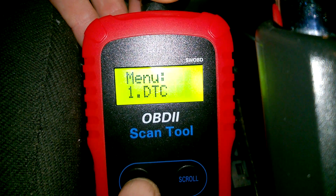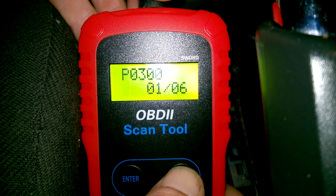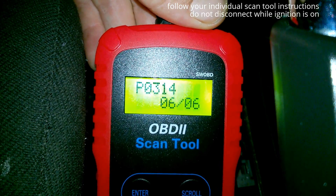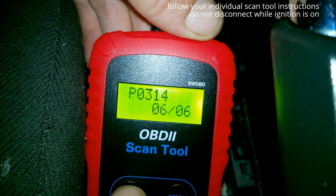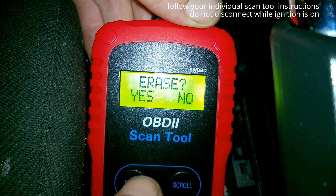So it's reading 6 fault codes. And then you press enter again. Scroll down. And there's all these codes here related to misfire. So if you wanted to erase the code you would press enter again. Scroll down. Click on erase. And you would erase the code.